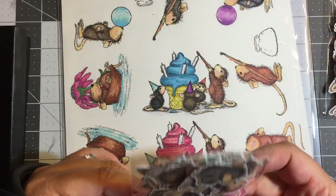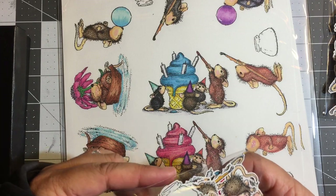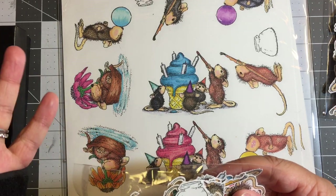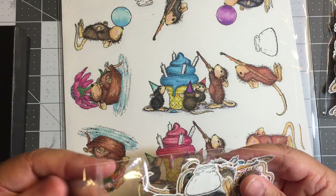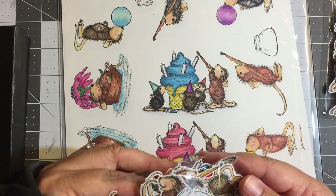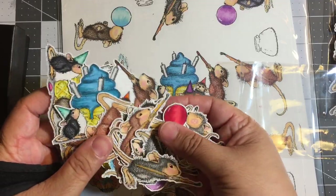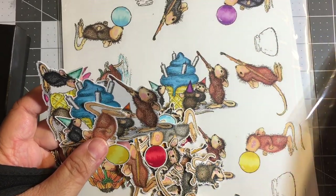Anytime I find some quiet time — usually right before bed — I color up my images. Once all of my images are colored, I make high-quality copies of my completed colored images, and then either fussy cut them, which I rarely do, or use my Scan N Cut, which nine times out of ten I do. Then I end up with a massive stash of already pre-made colored images that I can pull out whenever I want.